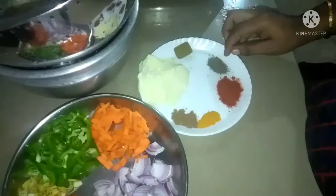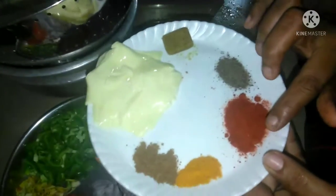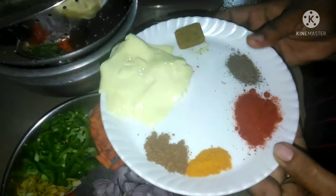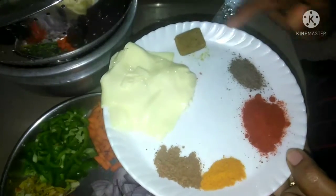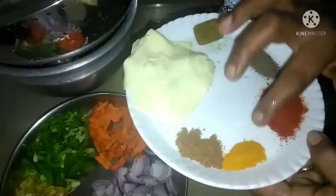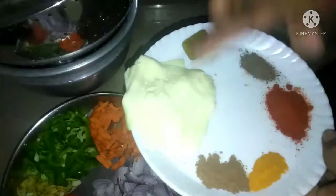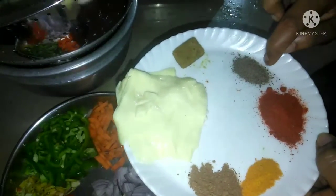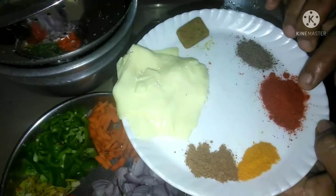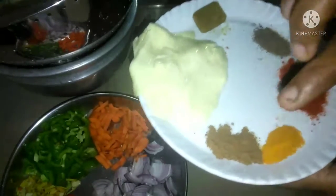Put the bean paste in the pot. The ingredients include: cheese, Maggi cube, Kuri Malagopodi, Mollagodi, Kashmiri Malagopodi, and Garam Masala.